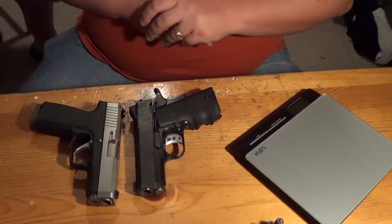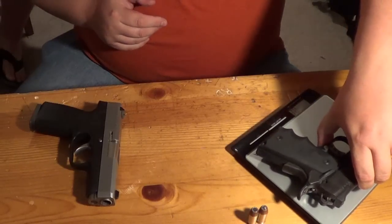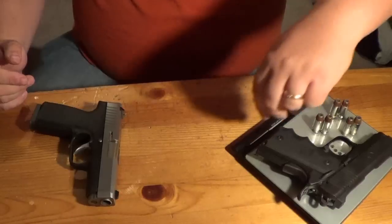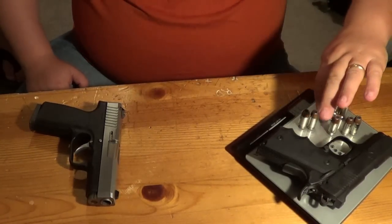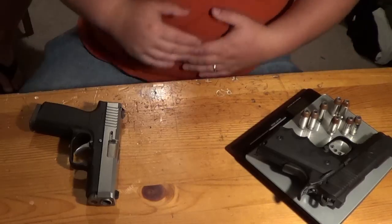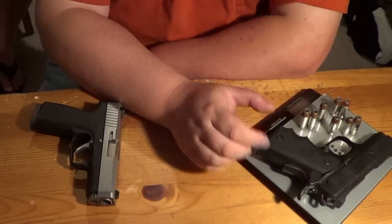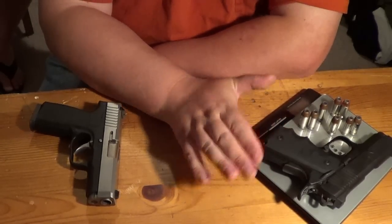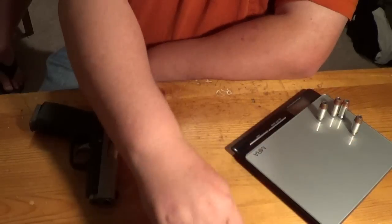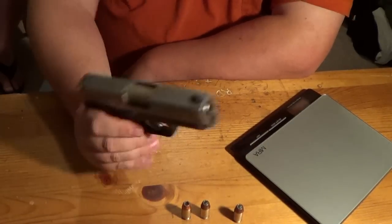Now let's do a weight comparison — we have a polymer gun versus an all-metal steel gun, and the Kimber has an alloy frame. With the hoe grips and 7+1 capacity for a total of 8 rounds, the Kimber comes in at 31.8 ounces. That is huge — it's almost 2 pounds, which is a lot of weight to carry around. Ryan likes this gun especially for winter carry in a shoulder holster. It's not going to be a pocket gun — it'll pull your pants down, you'll be printing like crazy. This is an outside or inside the waistband, small of the back, or shoulder holster carry gun.